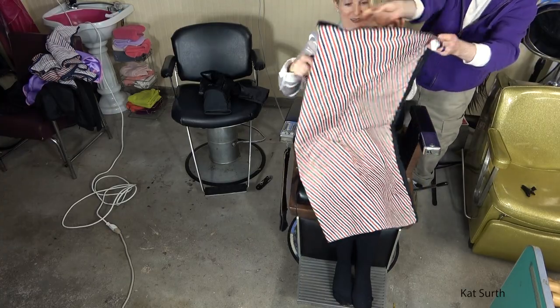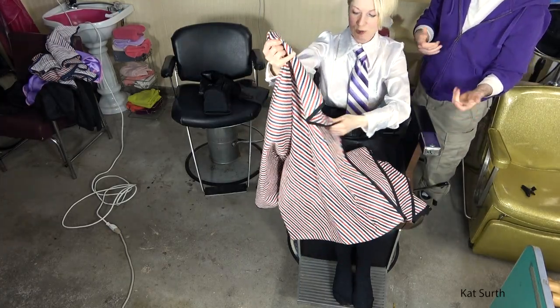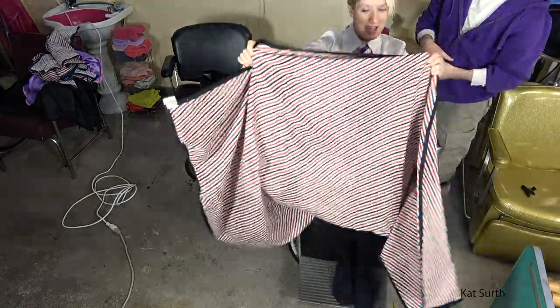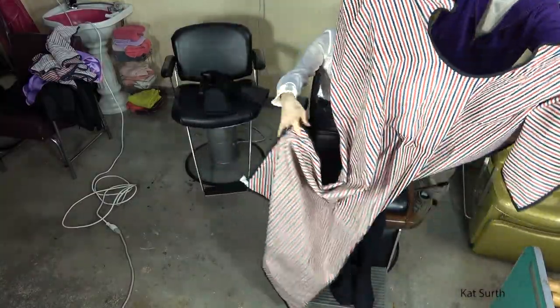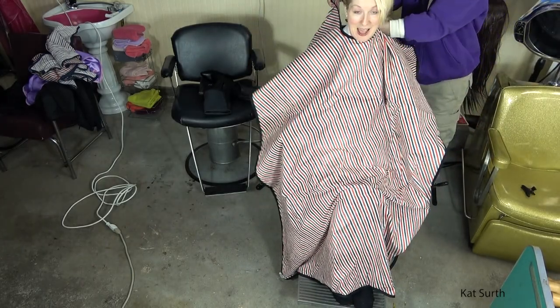Now this is a reversible cape, so it's heavier because it's dual layer. The front and the back, which are the same, which is wonderful. It's definitely a heavier cape.